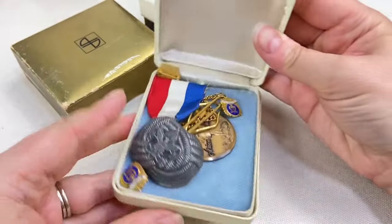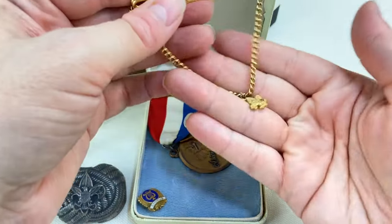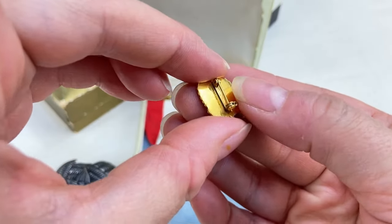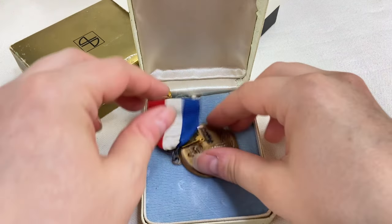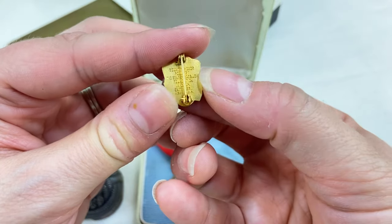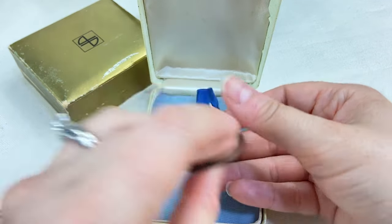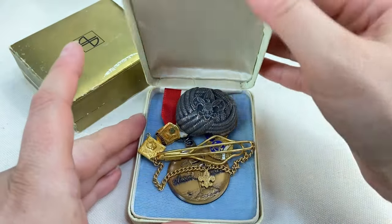Next we'll do this one — looks like we have some Boy Scouts pieces. Some Boy Scouts things can be very collectible, I'll have to look into some of these. Chorus/orchestra pin — kind of cool, just a patent pending mark on there. We've got a 4-H poultry badge — very cool. Another one hiding underneath — Cub Scouts. And then this award medal — very neat. You just never know what could be worth money or what someone's looking for.